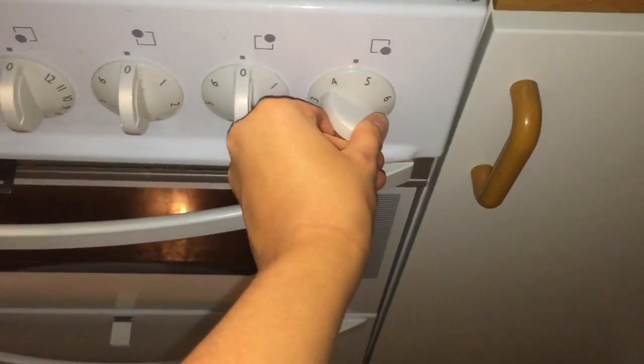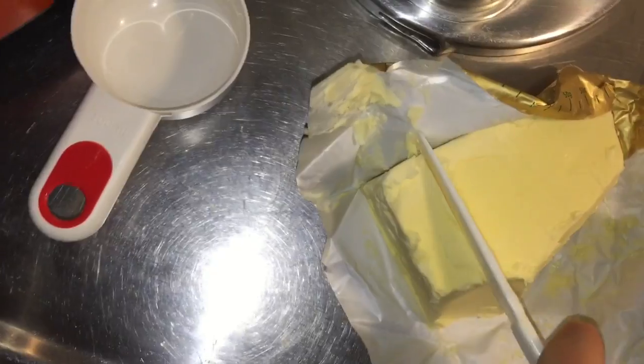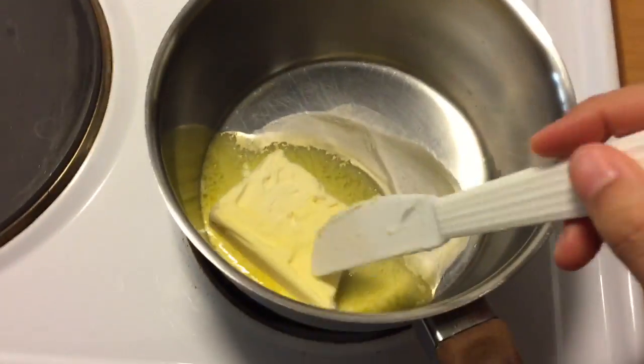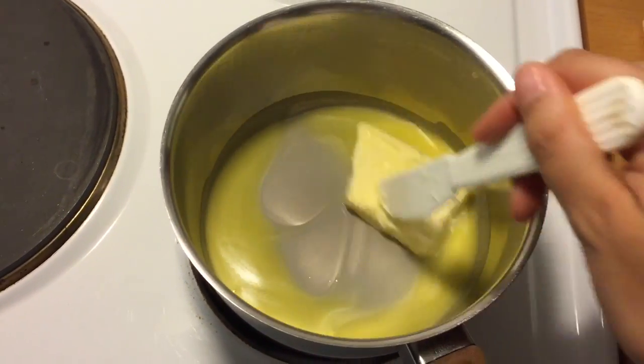I'm going to start by turning my stove on to a medium heat, because we don't want our milk mixture to be too hot — we want it to be lukewarm or finger warm. I'm going to be taking 200 grams of unsalted butter and adding that into our pot. You can just let it sit or stir it around — just make sure the butter is all the way melted.